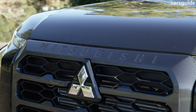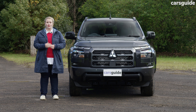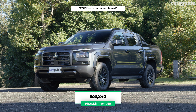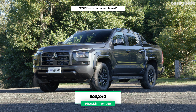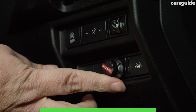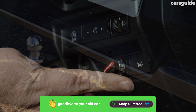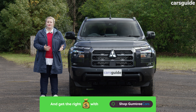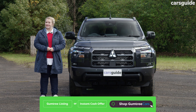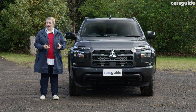There are four variants for the Triton, with the base model being either a two-wheel drive or four-wheel drive with a diesel engine. The model on test here is the flagship GSR variant, priced from $63,840 before on-road costs. Our model has a brake controller and tow kit fitted, upping the price to $66,140 overall, but even with those additions it's still the most affordable compared to its rivals.